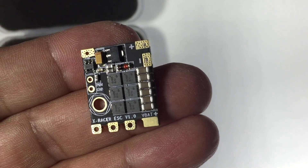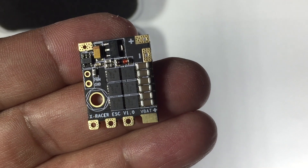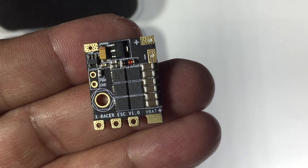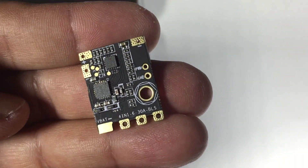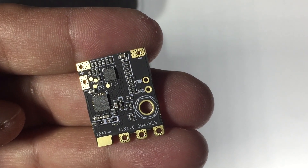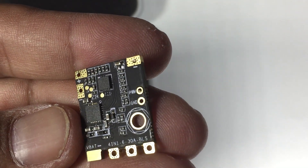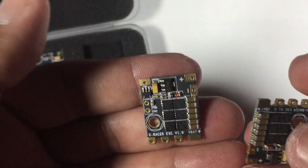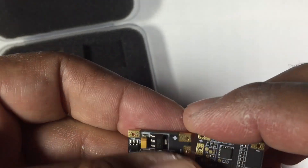You get four identical ESCs with a three millimeter hole, obviously for mounting on a standoff in the midsection of your quad. The option you have is mounting them either in the midsection or individually on the arms. These are BLHeli_S ESCs which support Multishot, OneShot 42, OneShot 124, and all the way through to DSHOT 600, which Hectech FPV has confirmed — I'll have a link in the description to his channel.